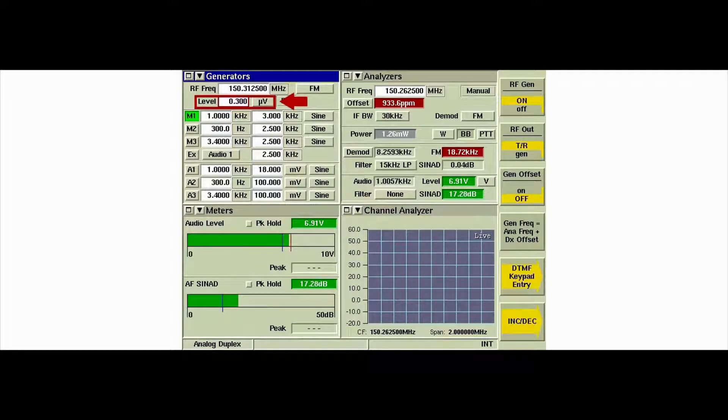Slowly lower the RF level until the AF SINAD reaches 12 dB. Observe the 12 dB SINAD level in microvolts. Then set the level field units to dBm and observe the 12 dB SINAD level in dBm.